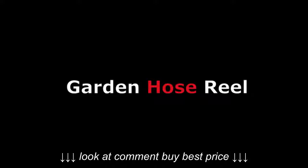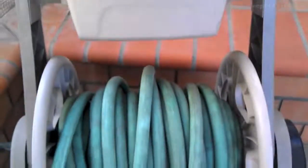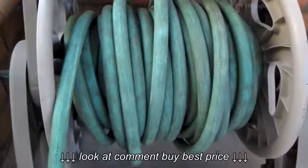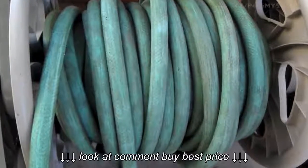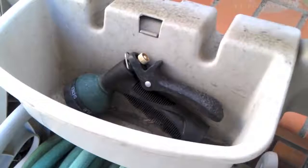We're going to check out a garden hose reel cart. This particular model is made by Suncast. There's a basket there, and here's the actual wheel part of the hose reel cart, and you can store whatever you want in there.